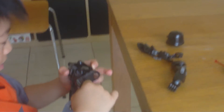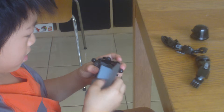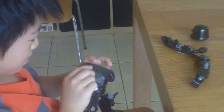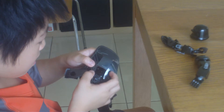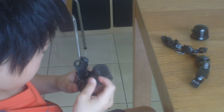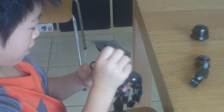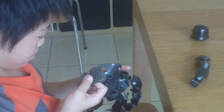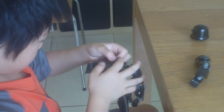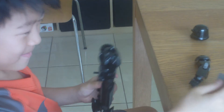I think this goes here now. Wait, this is there. I think this goes here. This goes here. And this goes here. Oh man, I didn't turn this to that. That works.